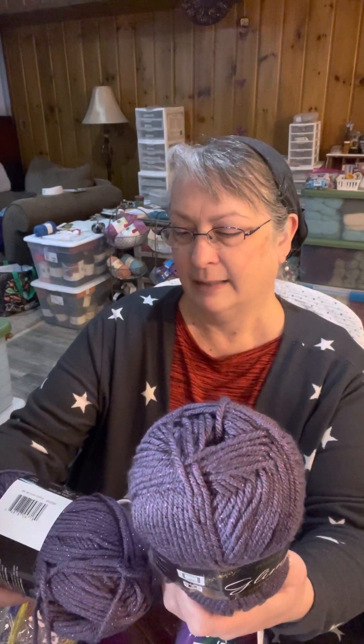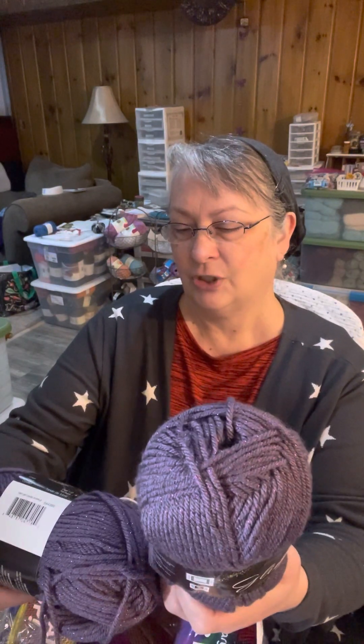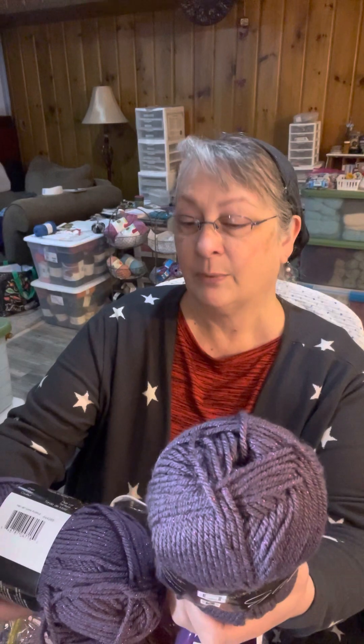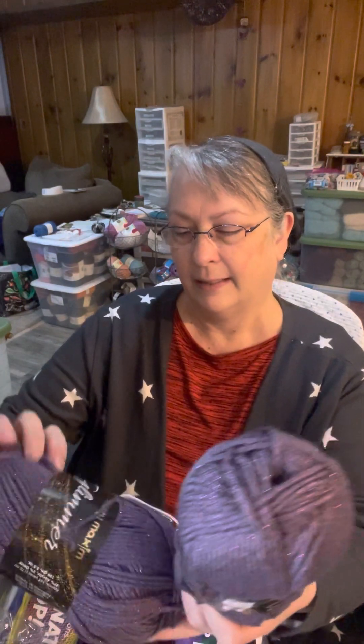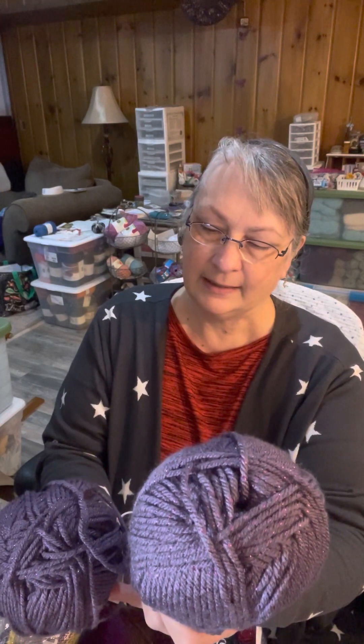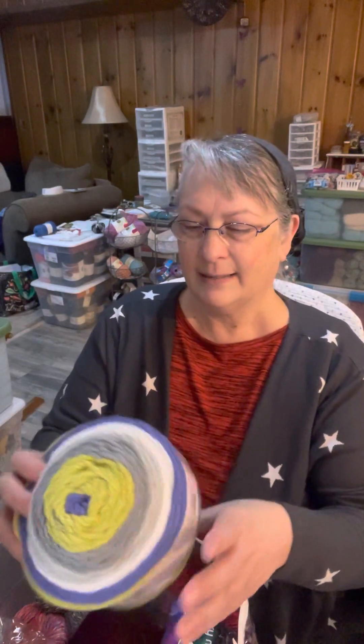Made in Turkey. It is 191 yards each, 97% acrylic, 3% other, 100 grams, 3.5 ounces. Machine wash on delicate; you can tumble dry low. So we've got two of these. I like the glitter — perfect for this time of year, for parties, Christmas, or even making ornaments.